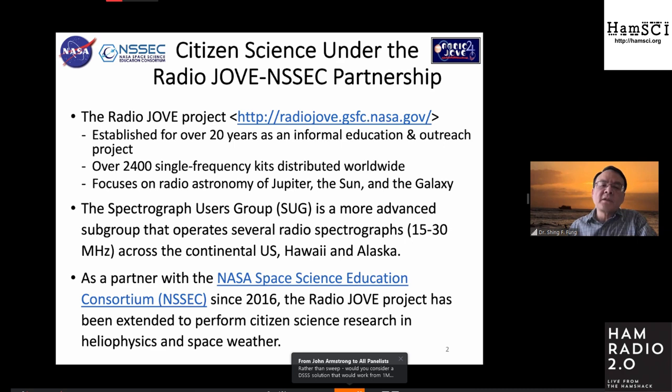Hopefully, with the building of the radio receiver kit, participants will get hands-on experience with radio astronomy, and at the same time they can learn about observing the cosmos. There is a subgroup of people who are actually more sophisticated than the regular participants — they actually operate a spectrograph unit, which takes spectrograms instead of the single-frequency traditional radio receiver. In the last few years, we have started partnering with the NASA Space Science Education Consortium, which does public outreach and tries to promote heliophysics to the community and firm up STEM education.